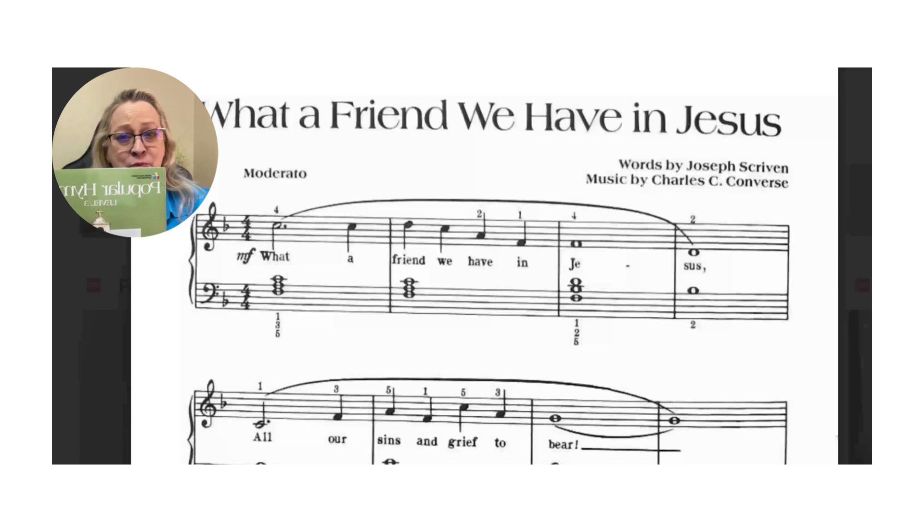This comes from your book, Popular Hymns Level 3, arranged by Bastien. You need your book. If you don't have your book, ask for a link. You can order it, or I'll have it drop shipped to your house.